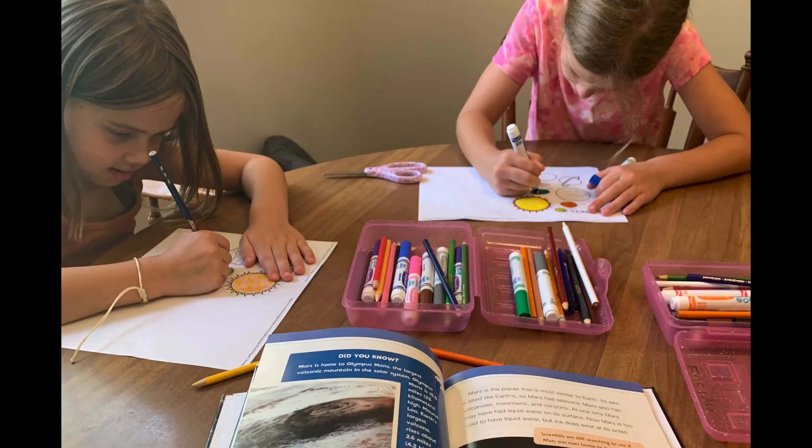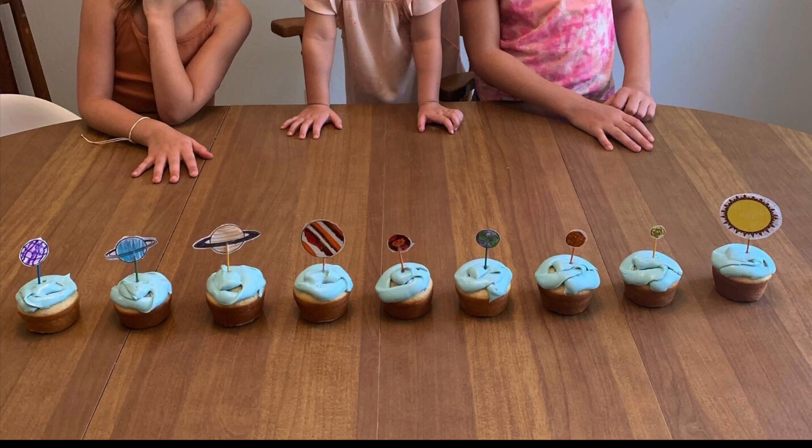The first activity was solar system cupcakes. I took a regular cupcake mix and made cupcakes, and while they baked, I used our library books about the planets and printed a free coloring page from the internet. The kids colored each planet as I read about it, learning about characteristics. Then we cut them out, taped each planet on a toothpick, iced the cupcakes, and put the toothpicks in. Once we had all the planets, we ordered them correctly using the mnemonic "My Very Educated Mother Just Served Us Nachos." Then we ate them — so simple and fun.